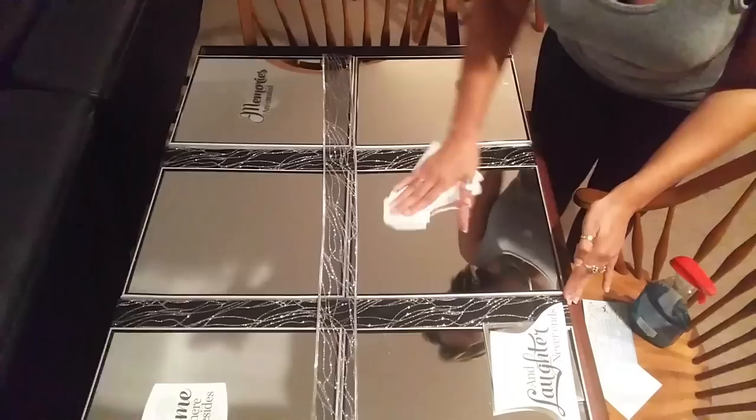Before gluing everything down, I put everything in place the way I wanted it and cleaned off the mirrors really well.